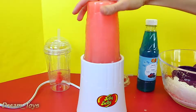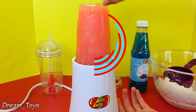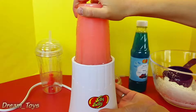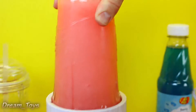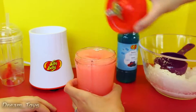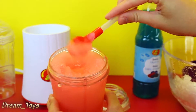Oh my gosh, that is wild — I forgot that was going to happen. So once you turn it clockwise it turns on. It works so well — look at that! It's a little more on the pink side since we added half the syrup, but it's probably still extremely flavorful. Look at that consistency — it's amazing, it's very slushy. That's like the perfect slushy.